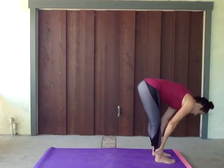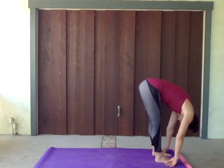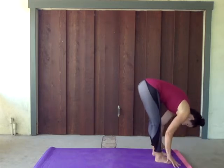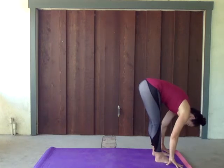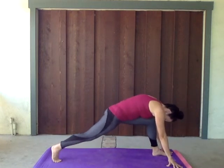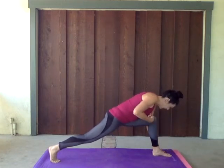Exhale back to that forward fold. Relax that head. We're gonna take one inhale and exhale here, keep lifting that tail, keep spinning those thighs. This time we're gonna reach for that mat — if you need to bend those knees to get there, by all means. We're gonna reach back with that right leg, all the way back, making that nice beautiful high lunge.